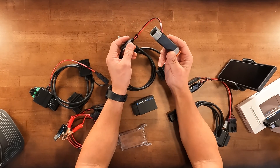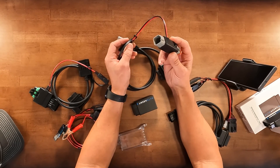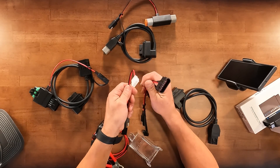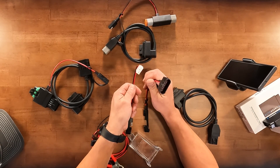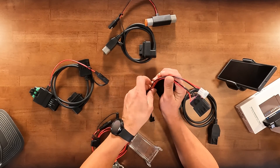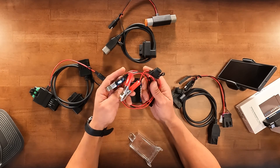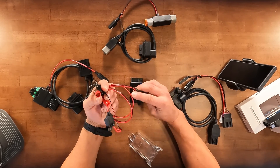For ArcticCat, we have our Skidoo and Lynx Power Injection. We have Polaris 850, 650, 800, and 600 power injectors. Each of those comes with a battery adapter for pigtails using a standard SAE connection. That's only gonna be used when you flash the snowmobile, and you can use any 12-volt battery to power that.